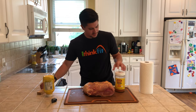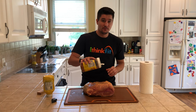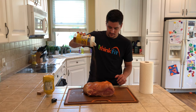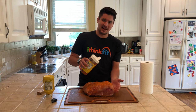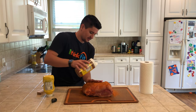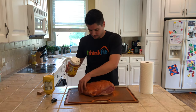Now shake on your rub and feel free to be liberal with it — there's really no such thing as too much rub. I shake from high so it's a nice even coating all over. I like to stick my hand out to catch some of the extra and pat it in as I go, especially on the sides which can be hard to get. Make sure all your sides are covered — you want a really good bark on your pork.